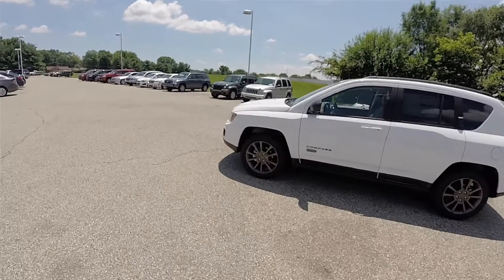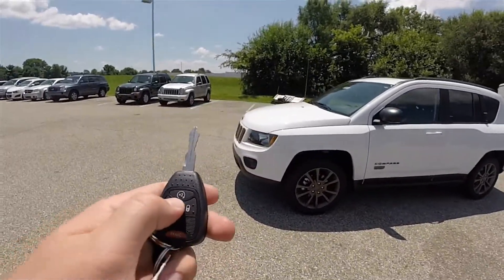This vehicle is equipped with a remote start. It's easy to use — just double-press the remote start button on the key fob.